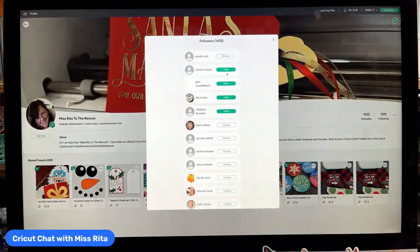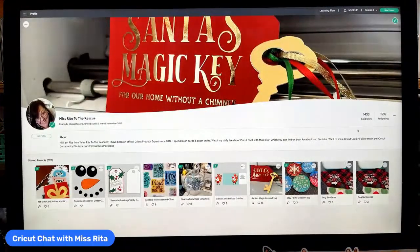Definitely come here and follow me. I'm going to say hello to my new followers — Wanda, Marilyn, Giddy, Sylvia, and Christine. Welcome, and thank you for following me — I am following you back. Just a reminder: if you follow me in the Cricut community, you have an opportunity to win a Cricut Cutie from me, plus a few other things I find in my studio. I do pick a winner once a week from followers in the Cricut community, and all you have to do is follow me.